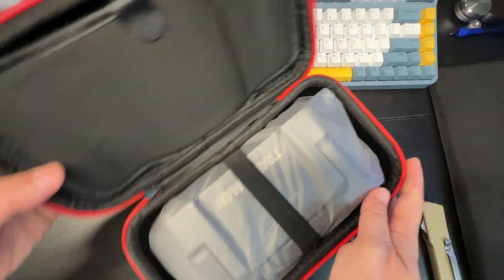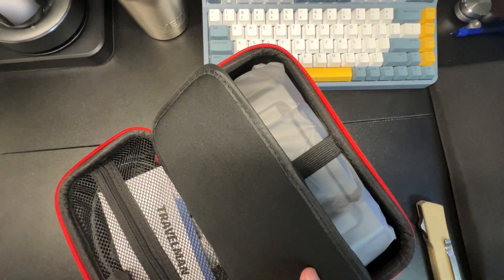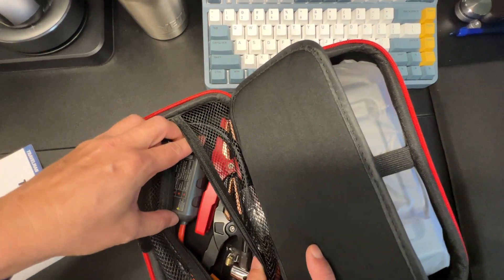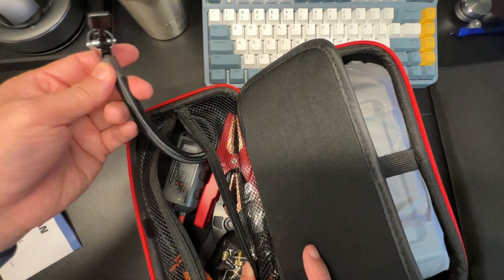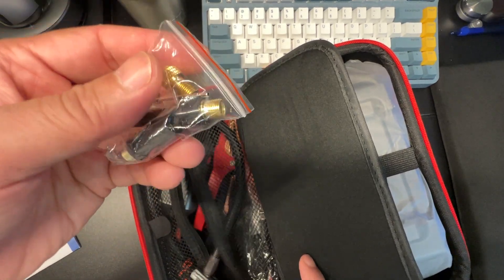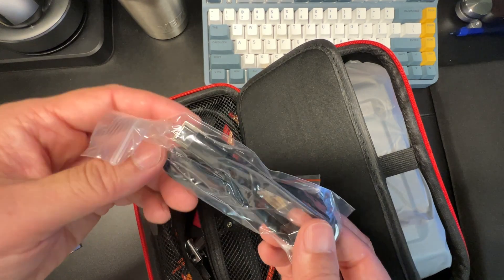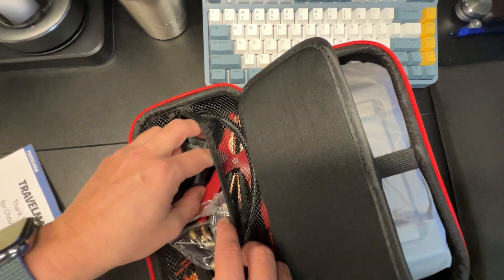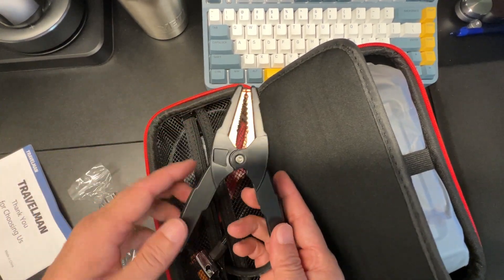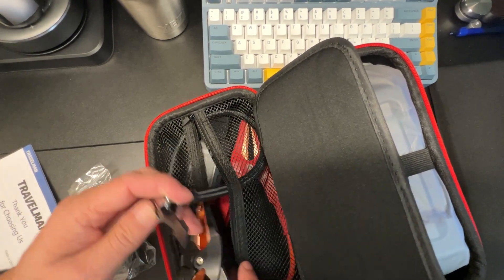Inside, all your cables are packed in nice and neat, including your instruction manual, jumper cable, and air compressor hose. You also get accessories for pumping up a ball and other inflatables, a USB charging cable, and the typical alligator grip clips for jumping your battery.